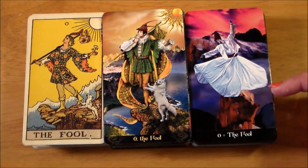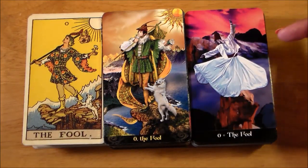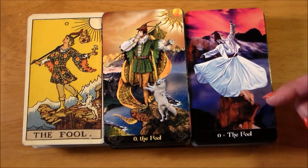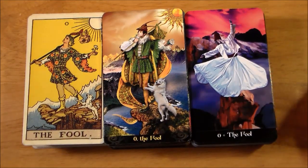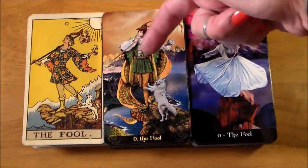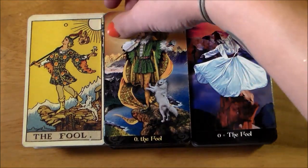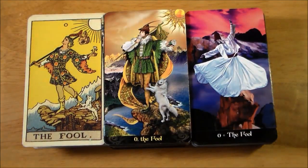Our whirling dervish Fool in the Tarot Apocalypsis looks really different — there's no dog, there's a sunset but no sun. He's still dancing on a cliff, maybe about to walk off it. And the Rider-Waite-Smith and the Tarot Illuminati are just so, so similar.